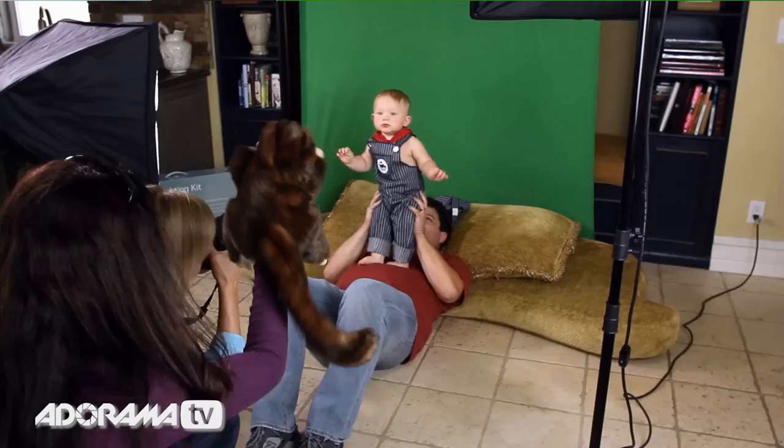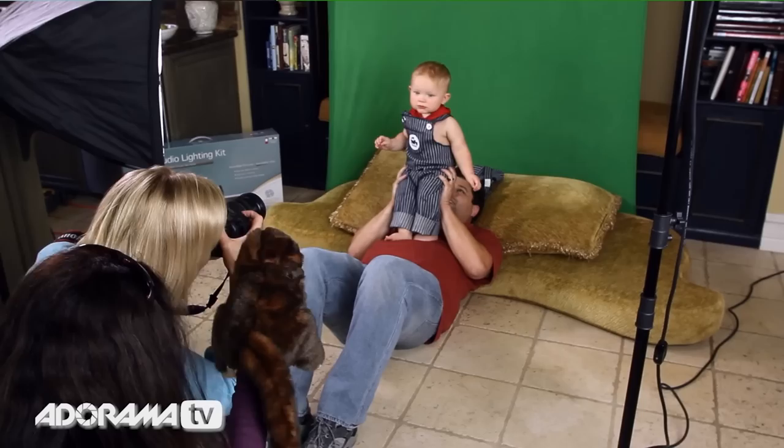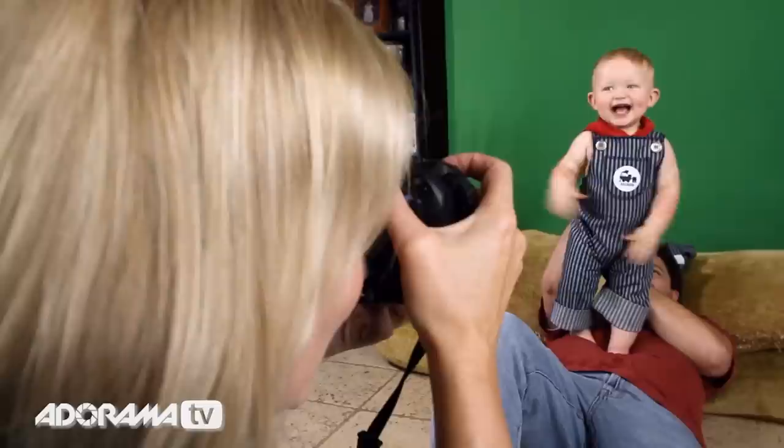When photographing babies, it's a good idea to have some props to play with and entertaining parents and friends in the background to capture their attention and encourage expressions. Just try not to overwhelm a one-year-old with too many people and too much noise.